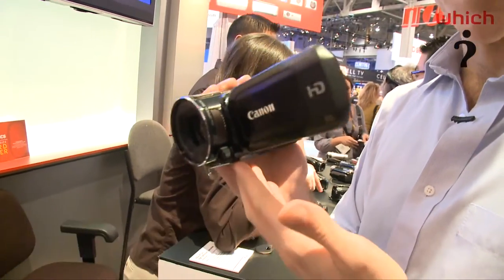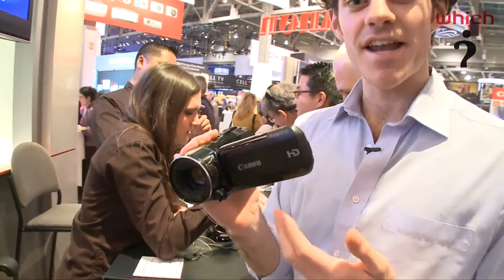We're here looking at the Canon HF-S21. This is a new camcorder from Canon, due in March 2010. This is an update of the Canon HF-20 model. The Canon HF-20 did very well on our own Which testing, so we're quite keen on seeing how this model could do.